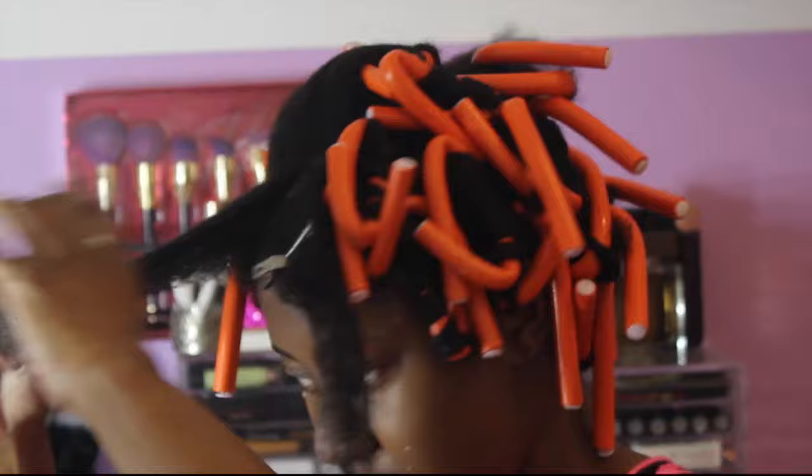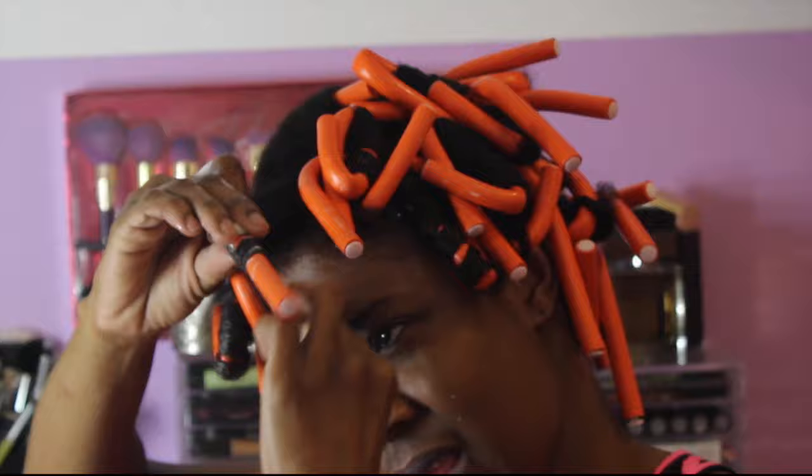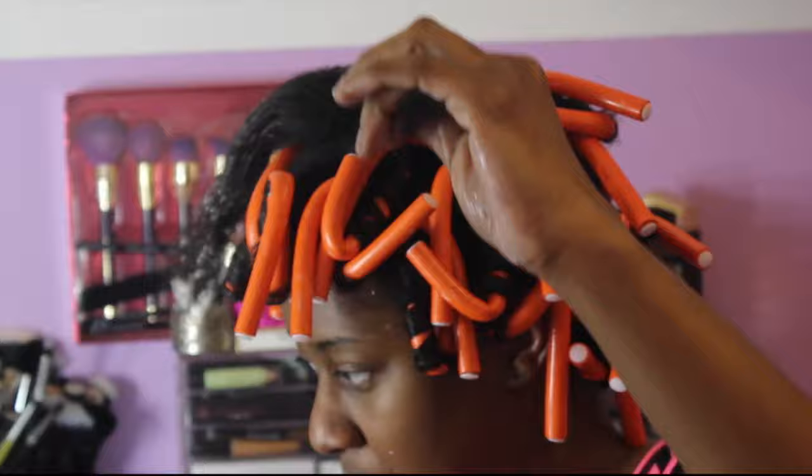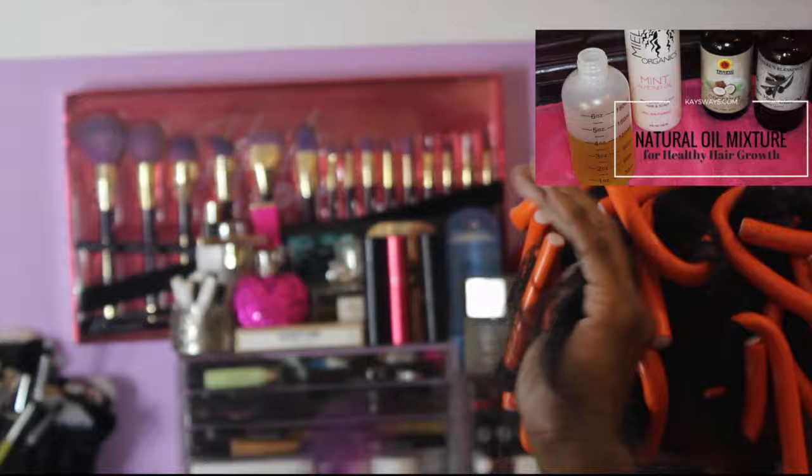It's pretty simple to do these flexi rod sets — you start pretty close to your scalp, twist it back, and you're good to go. I'm going to speed up the video now and show you how I finished off the rest of my hair, because it's a lot of flexi rods in this head. I basically did a LOC method: the liquid is the setting lotion, I used my oil mixture — I'll link that here — and my cream product is the leave-in conditioner.